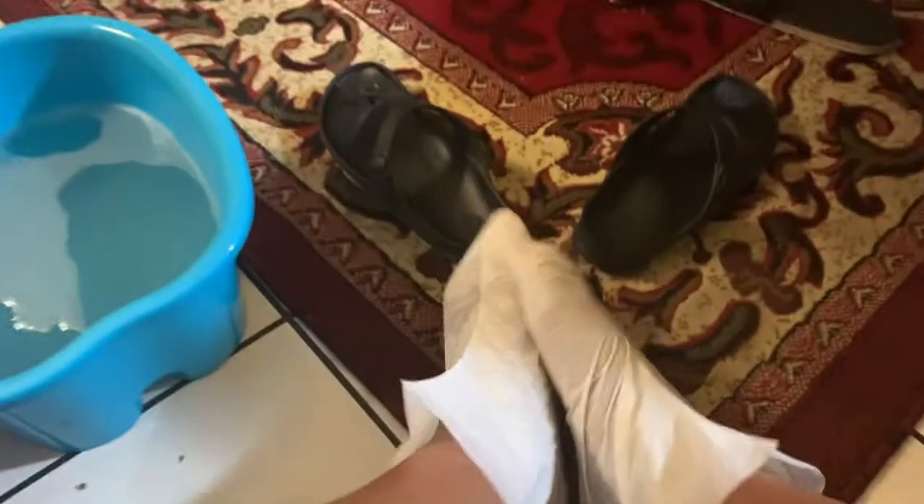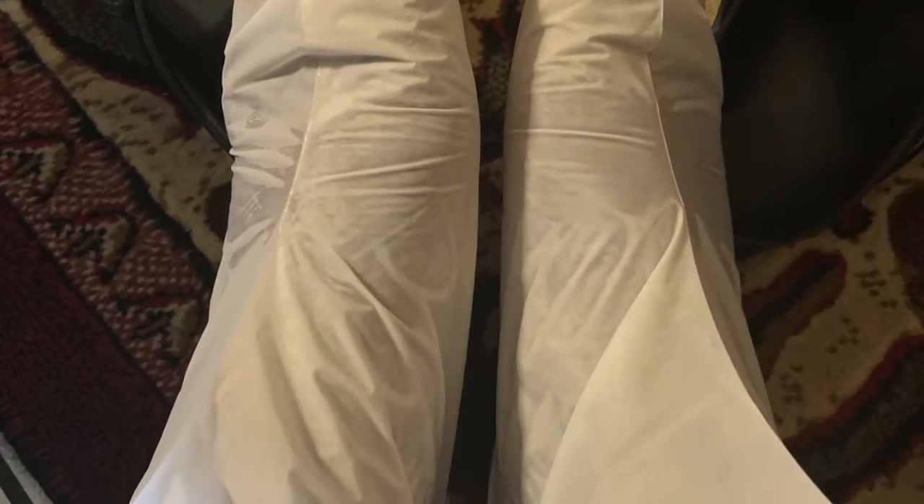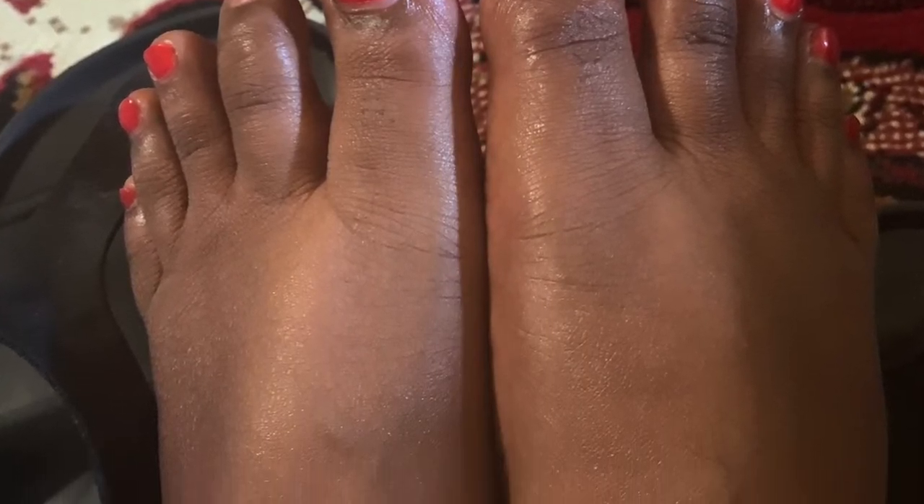Go ahead and massage the liquid in — you can rub your feet together or use your hand to massage the essence into your feet. Remember to leave them on for 20 to 30 minutes for the full effect.